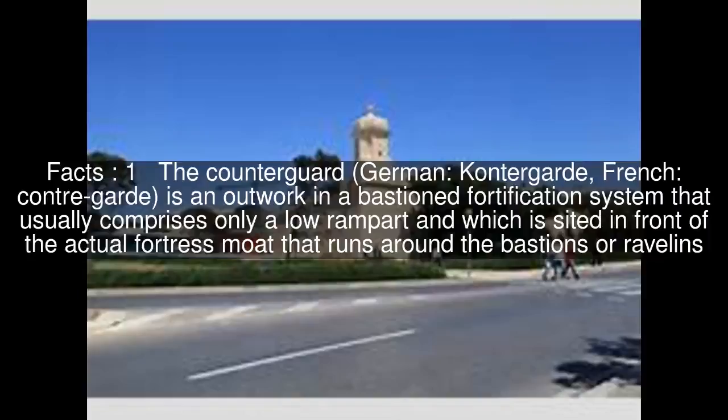The counterguard is an outwork in a bastioned fortification system that usually comprises only a low rampart, and which is sited in front of the actual fortress moat that runs around the bastions or ravelins.